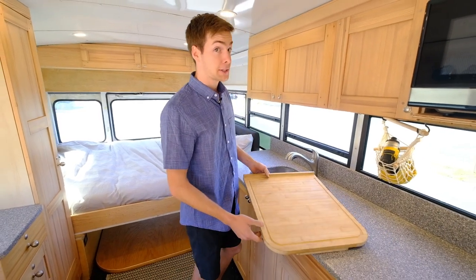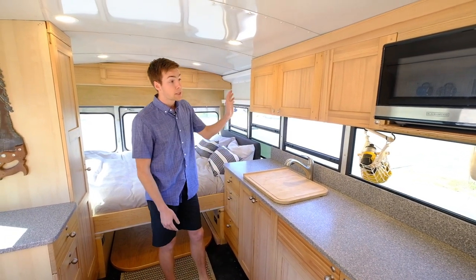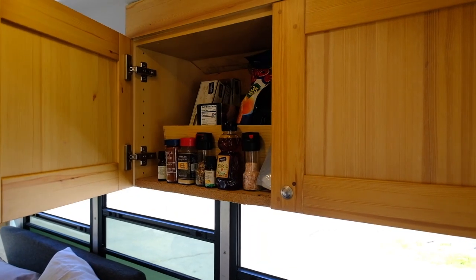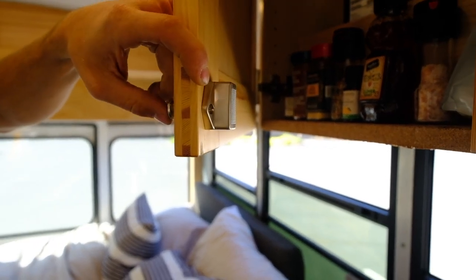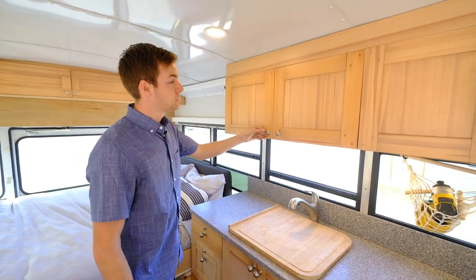I cover the sink when I don't actually want to do the dishes with a bamboo cutting board. Where I keep my dry stuff, I keep it up here in the top. I've got these cool boat lock hinges — press a button and they lock on up. Front door, I've got spices, and in the back, more dry goods.